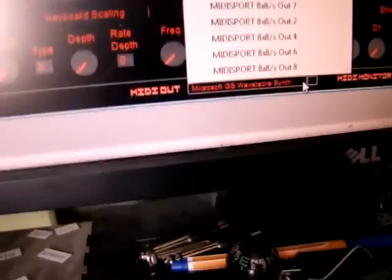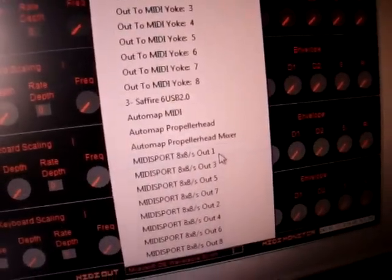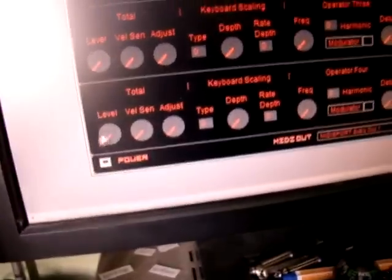What you need to do is go down to the bottom here and select your MIDI output port. The MIDI output — I've got my Output 1 selected. Then you just need to press the power button.